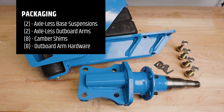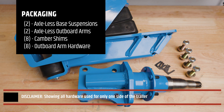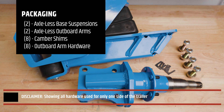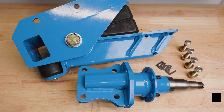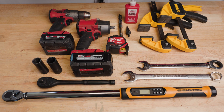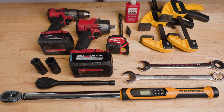Here are all the parts and hardware included in the packaging. For this install, be sure to have all the appropriate tools. Shown are the tools that helped with our installation.